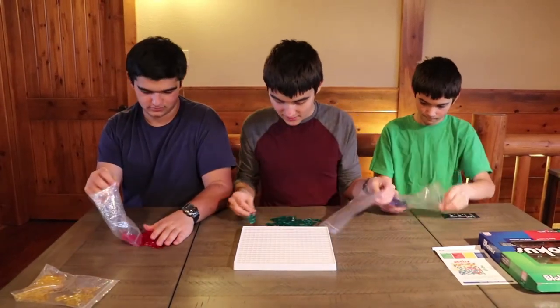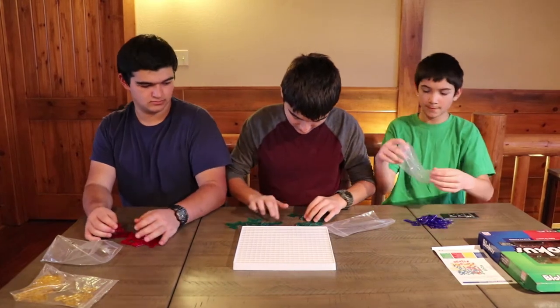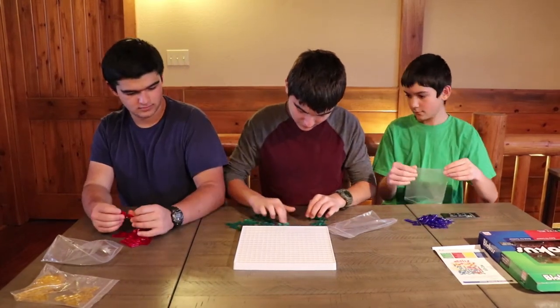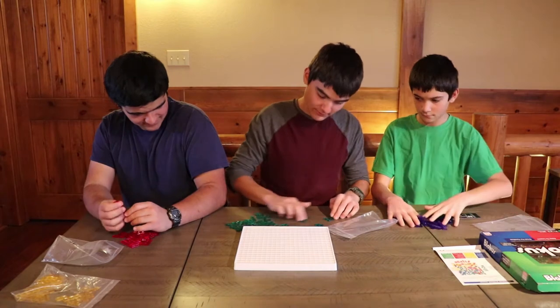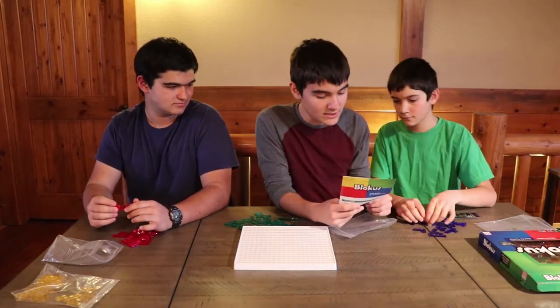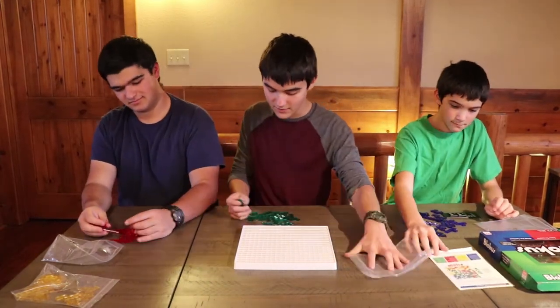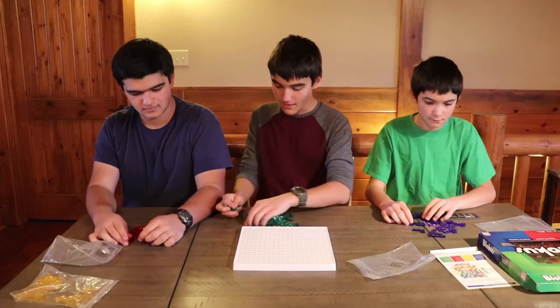Let's see how many pieces we have: 1, 2, 3, 4, 5. You have 20 pieces in each bag — so 20 pieces each bag of Blokus pieces.